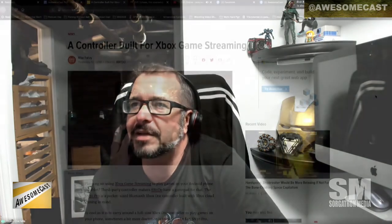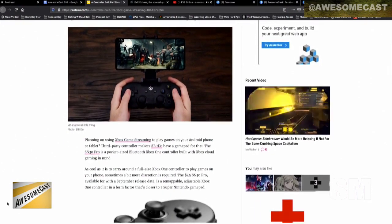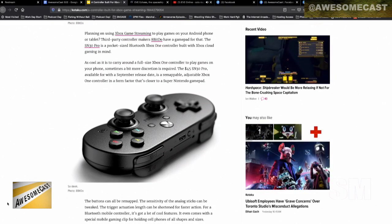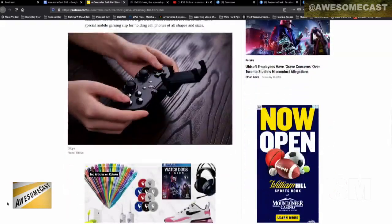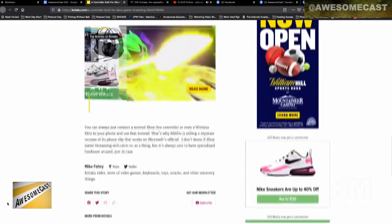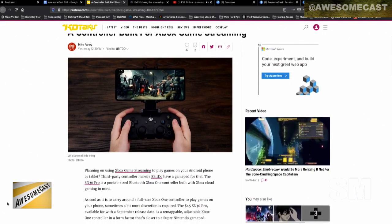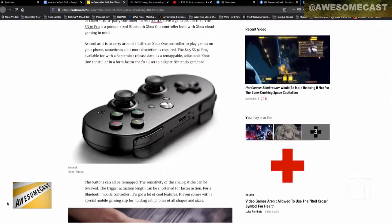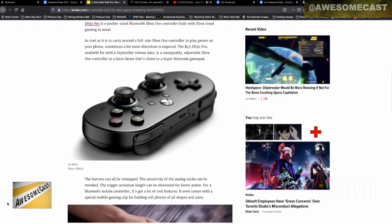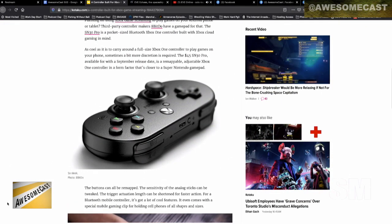They're claiming it's ideal for Project xCloud. We already have the clips for the controllers that let you clip your phone to it. This device is kind of like a hybrid — it's like half Xbox controller, half PlayStation controller. Let's say 40% PlayStation controller, 50% Xbox controller, 10% Super Nintendo. The sticks are on the bottom.